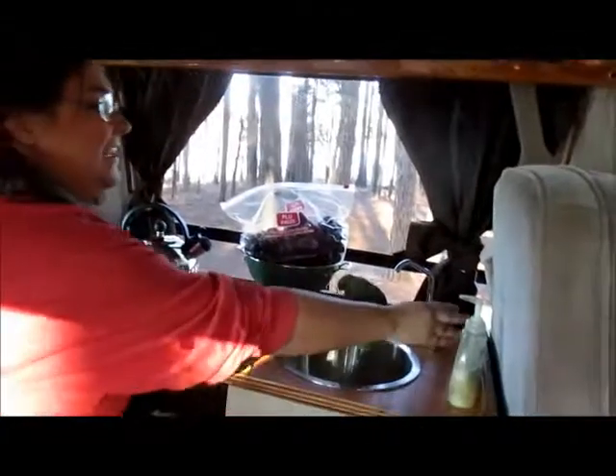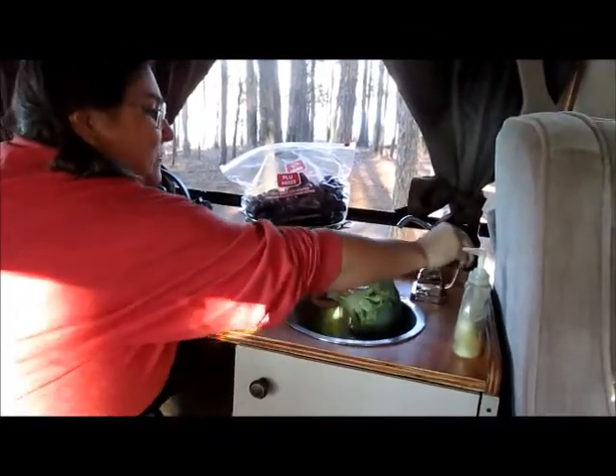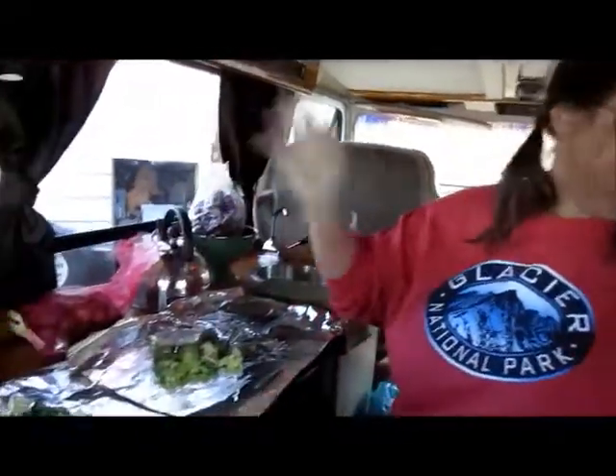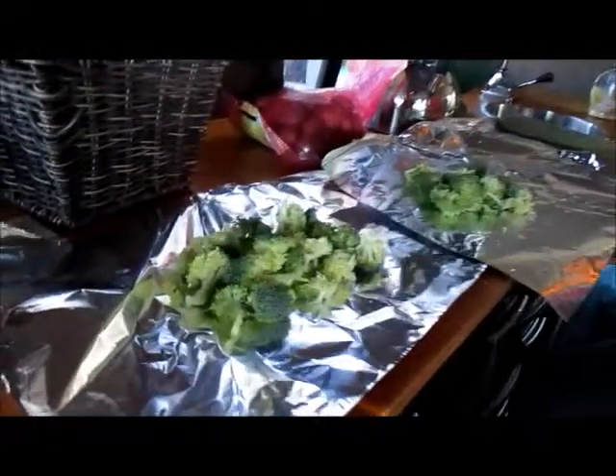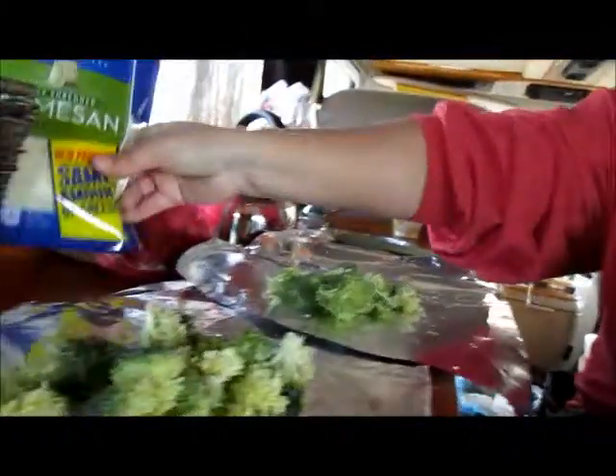I am going to make us some dinner. So I'm going to wash this broccoli. I love the fact that I now have my own little working kitchen. I got my broccoli all cut up and I'm getting ready to wash these little tiny potatoes and I'm going to put those in.